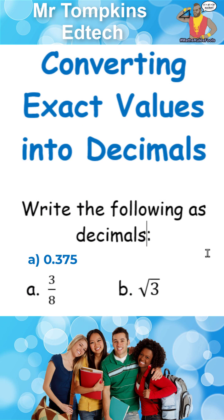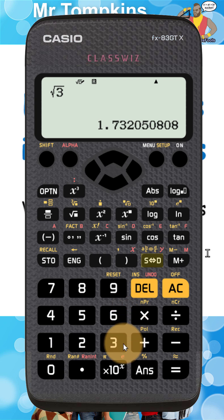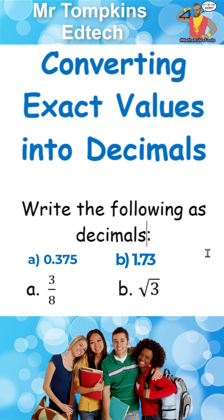Back to the old calculator, I'm going to type in root three. The root symbol is here and then I'm going to press the three. Again I need to press equals so the answer appears on the bottom right corner of the screen. Then I'm just going to press the symbolic to decimal key again to turn that into a decimal. Normally we would round these off to three significant figures, so I'm going to write down 1.73.